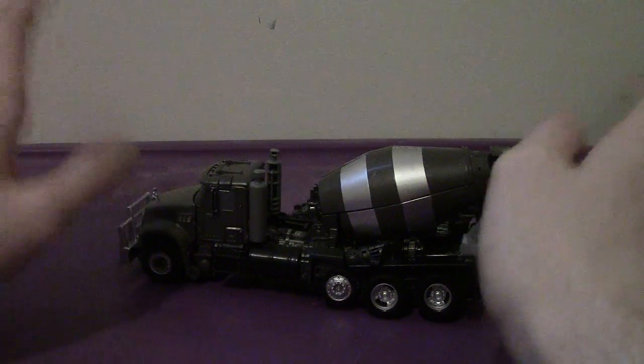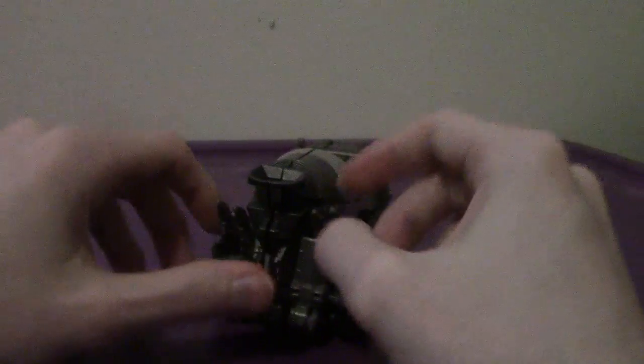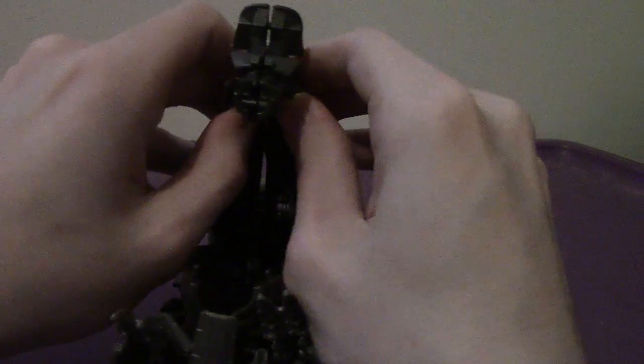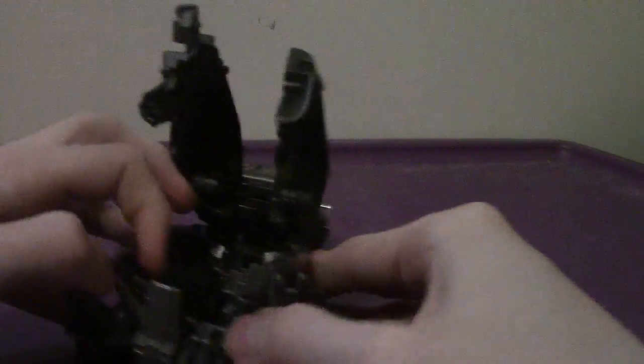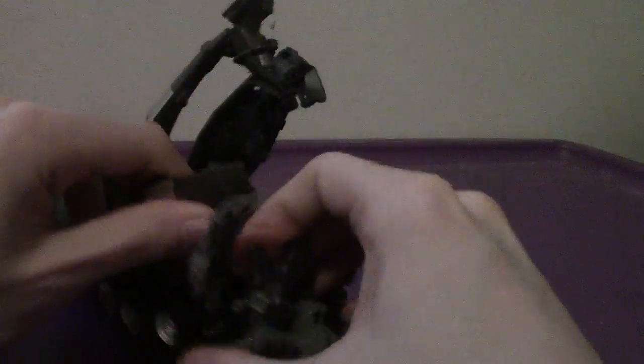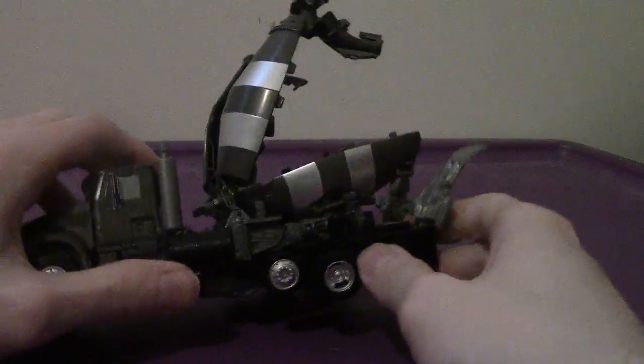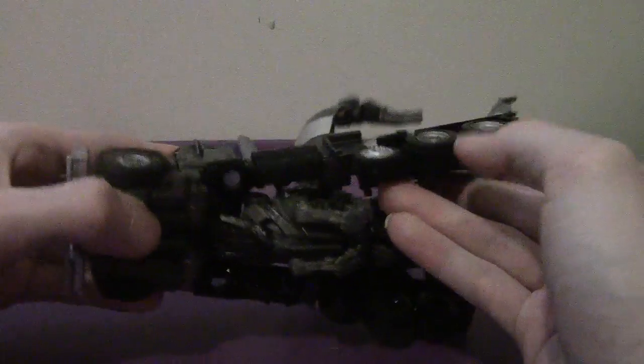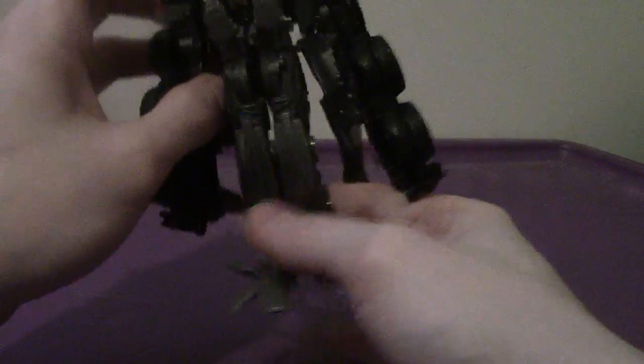So the transformation to his robot mode is interesting because you can see his feet and knees and all that stuff. Basically what you want to do is split open the barrel here — split these guys apart. And then you can see there's his entire feet assembly.